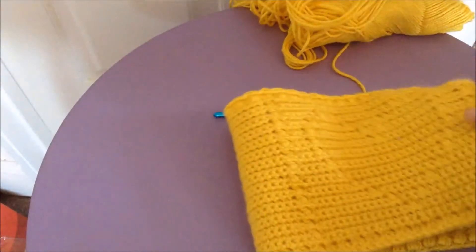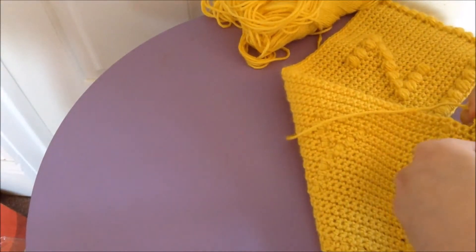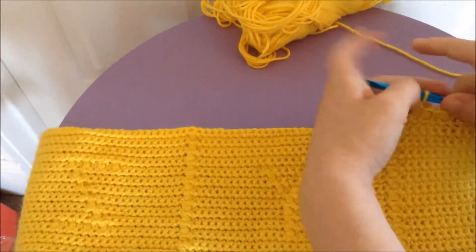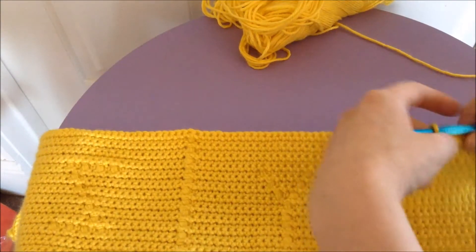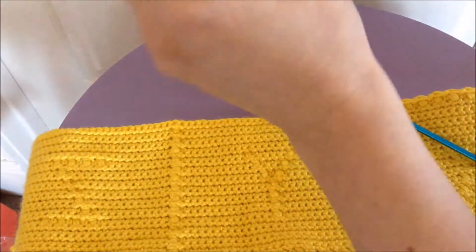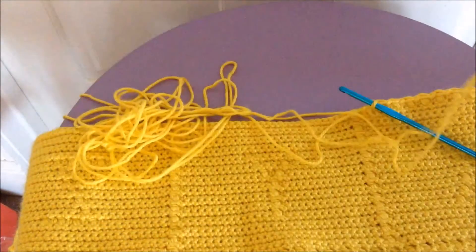Puff stitches are always worked from the back side of the work. Let me flip it over. You can obviously use different yarns and hook sizes — I'm just using a size H and Karen Simply Soft, but again it depends on the project. You can do it with whatever yarn and whatever hook size is appropriate for that yarn.